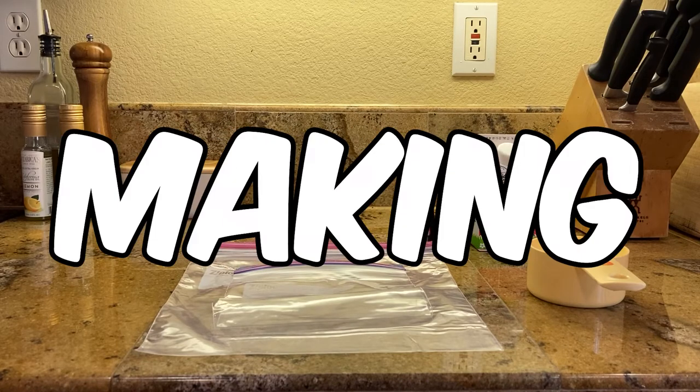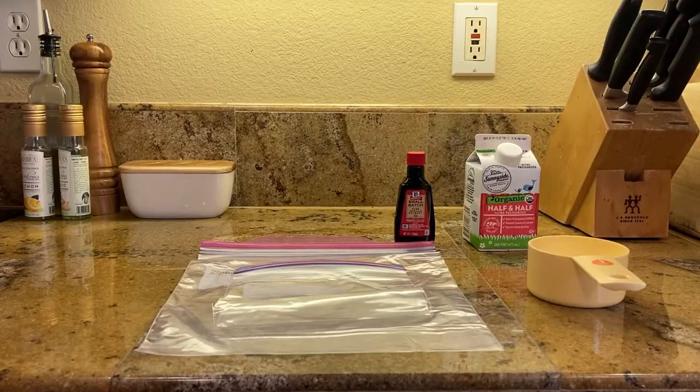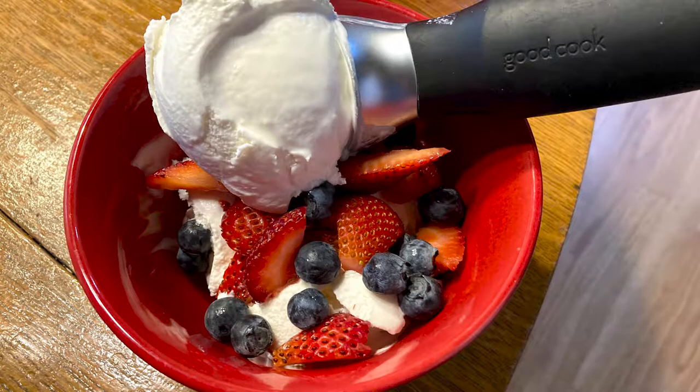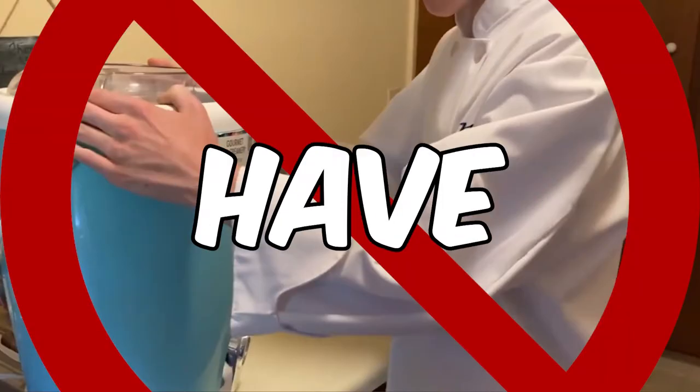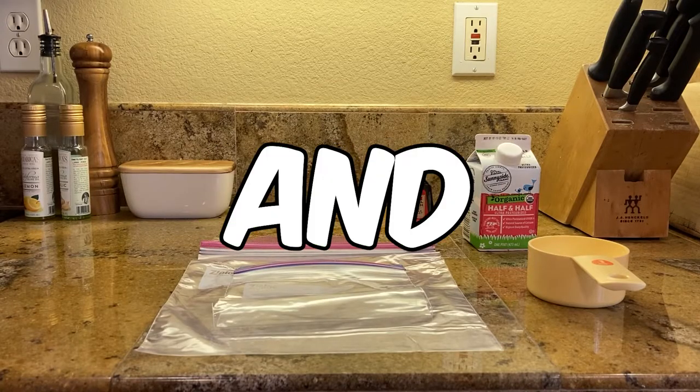Today we are going to be making the easiest ice cream ever. I have made a video on how to make ice cream, but for those of you who do not have an ice cream machine, we're going to do a very easy and simple way.